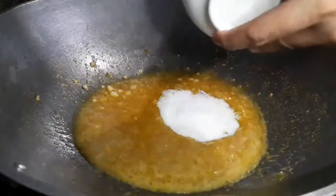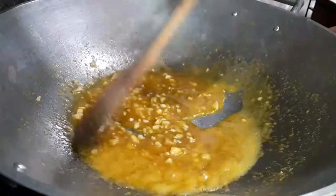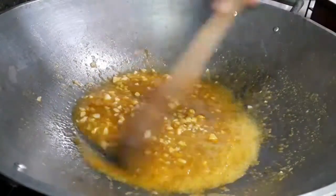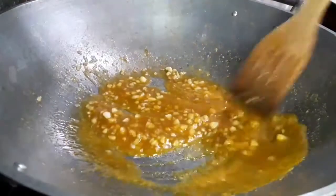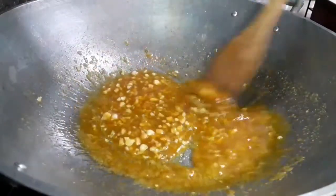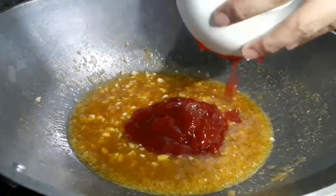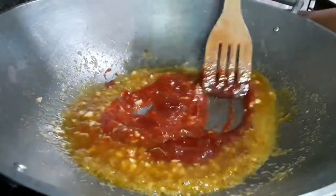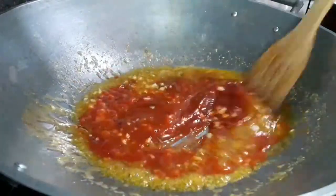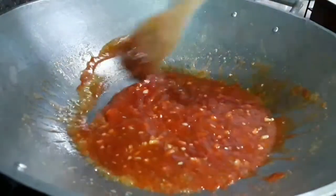Add sugar, add ketchup. Mix well until the sugar melts.